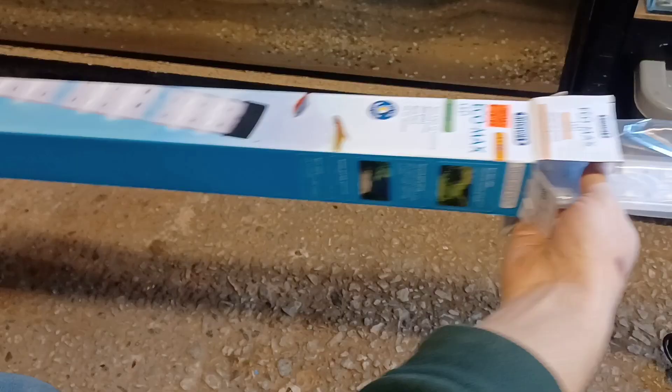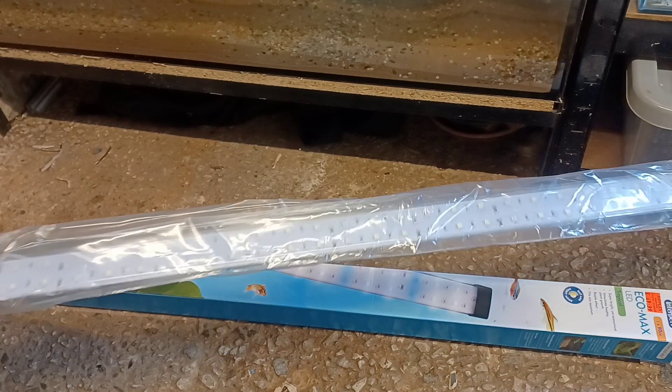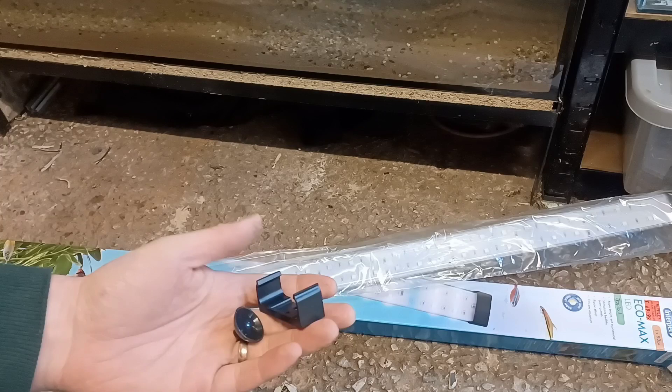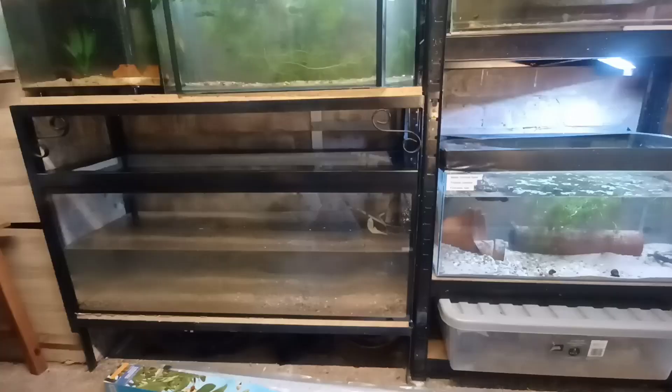I'm also going to use a light in this aquarium. I'm using an EcoMax LED by Interpet — this is the 90cm model, which was £69.99. I purchased this from Ripples Waterlife at Bridgemere Garden Centre, Cheshire. These lights come with clips with two options for attaching them: either suckers or screws. In this case I've used the screws to attach the clips to the wooden shelf on the aquarium above.